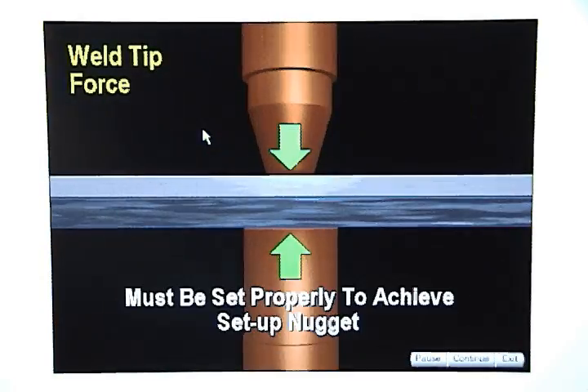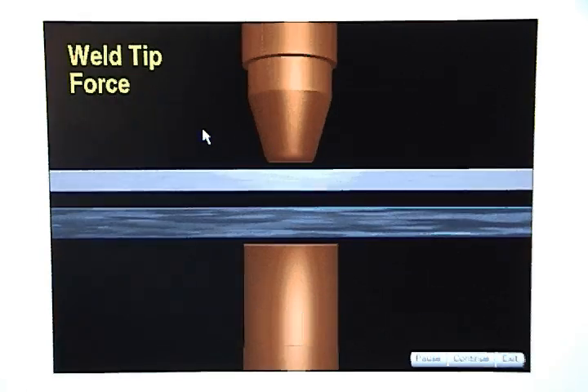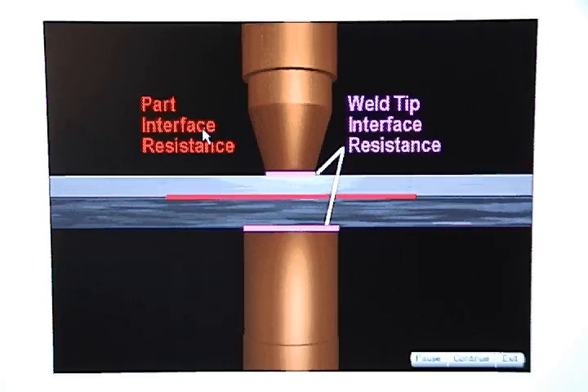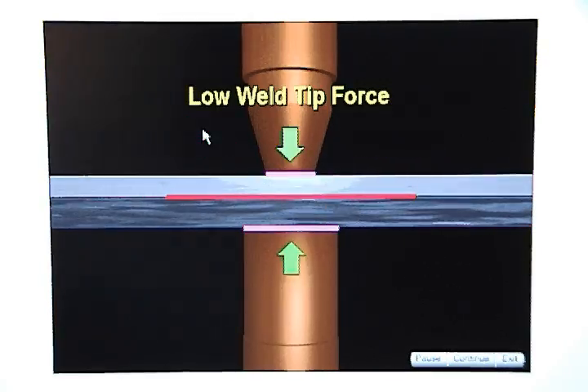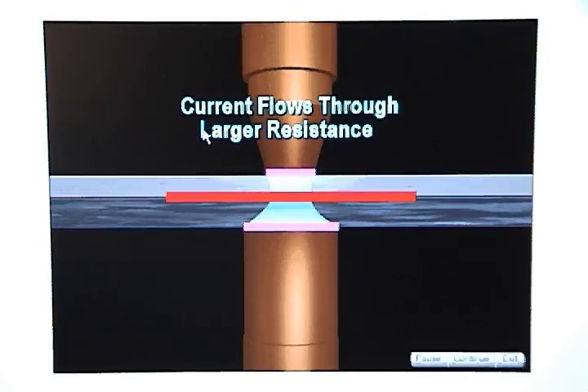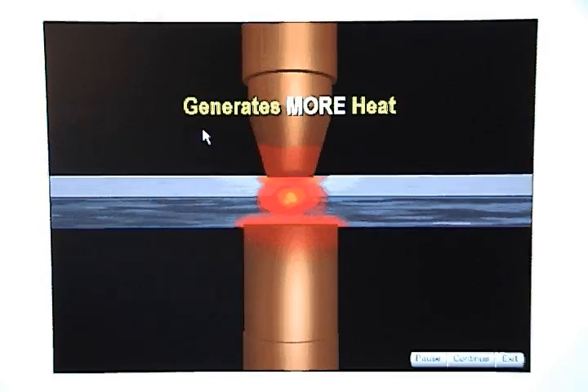Weld tip force must be set properly to achieve a setup nugget. Weld tip force is what squeezes the metal together. As the metal is pressed together, the resistance at the part interface and weld tip interface changes. If weld tip force is low, the resistance will increase at the part interface and weld tip interface, and when current flows through the larger resistance, it will generate more heat.